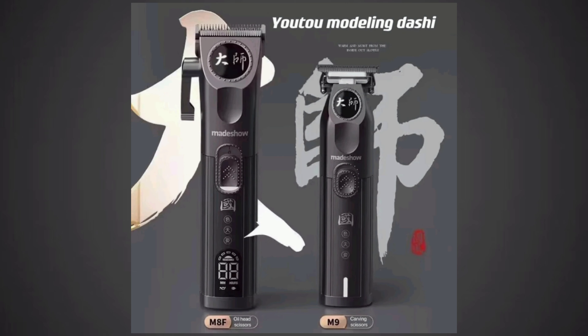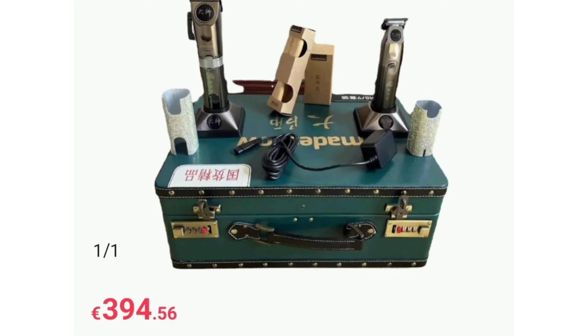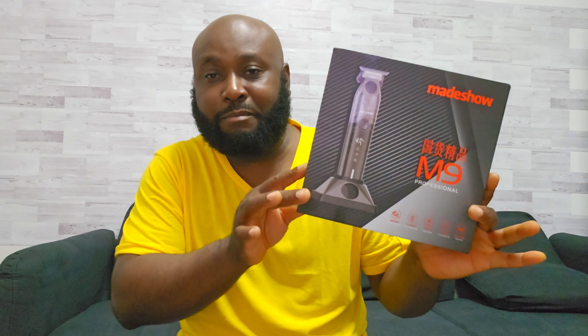Not too long ago, Mecho brought out a clipper and a trimmer — a combo — but it was a little bit pricey. Right now they separated them, so now you can buy each one separately, and that's the Mecho M9. Stay tuned for the unboxing.